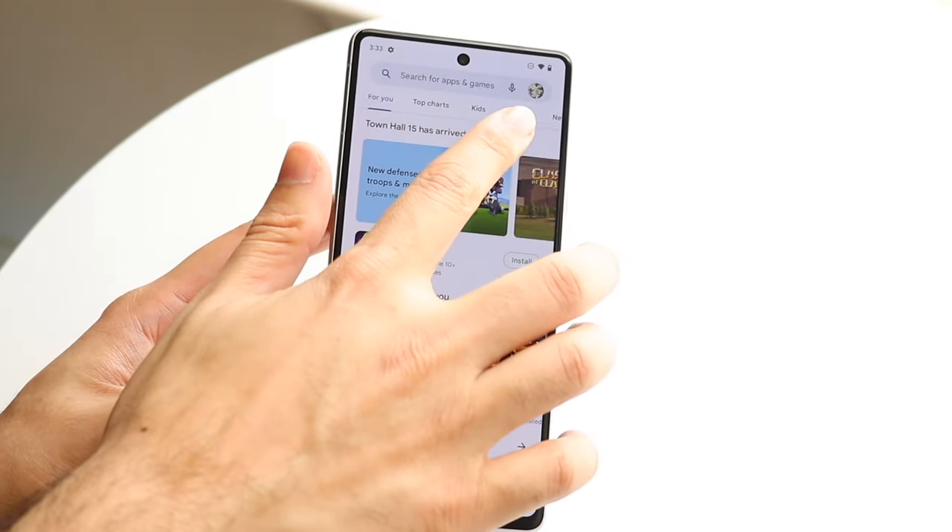Swiping back home, if you want to change up your wallpaper or widgets, you can hold down on the home screen and come into this panel. You can choose wallpaper and style. Within Android 13 — especially with Android 12 — you're able to customize a lot of different things within your phone. You can change your wallpaper, change your wallpaper colors, enable your dark theme, do themed icons, and change your app grid as well.